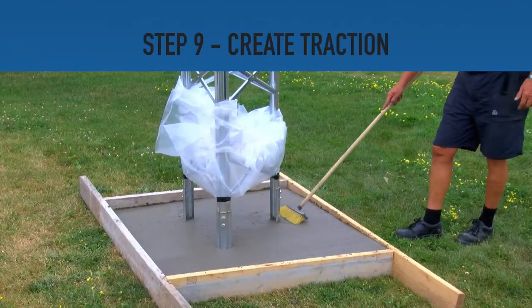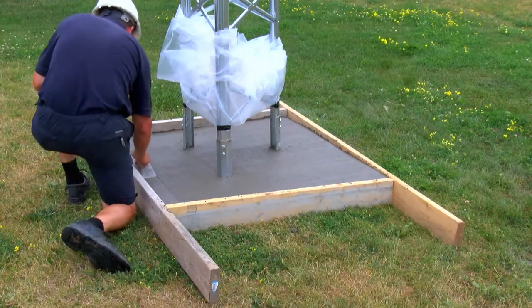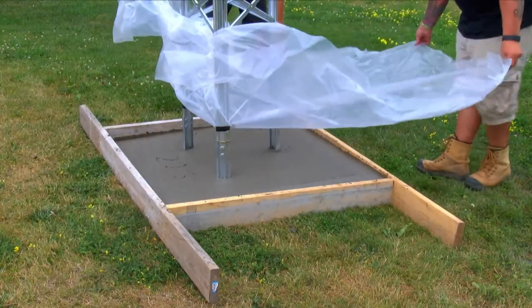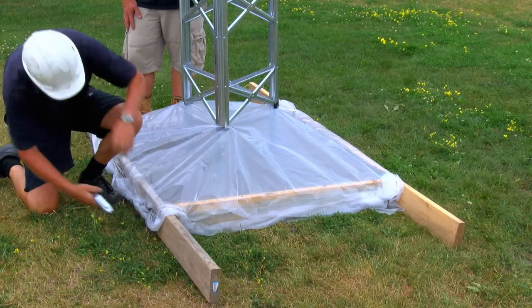Step 9. Create traction on the surface of the cement. This allows safe walking conditions on the base as needed. Smooth the edging as desired. Optionally, finish installing the rain shield by firmly attaching it to the base frame. Once the cement has sufficiently dried, the rain shield can be removed.